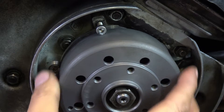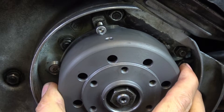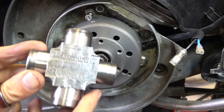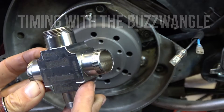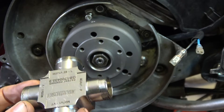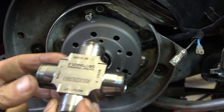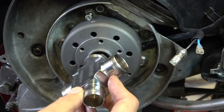I'm going to show you how easy it is to use the Buzzwangle to set the timing marks. For those that haven't seen this before, the Buzzwangle is basically a mounting tool for all different sorts of ignitions — an inclinometer essentially. It couldn't be any easier or quicker to do timing with this.